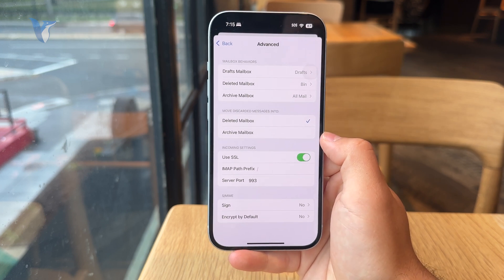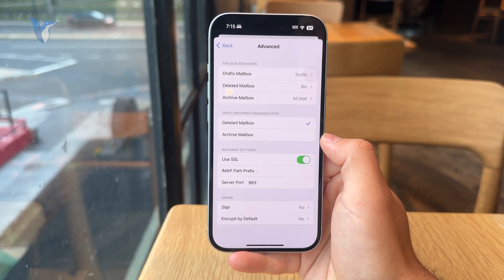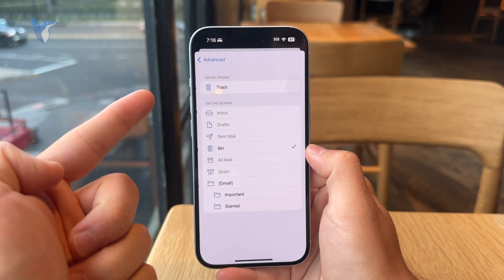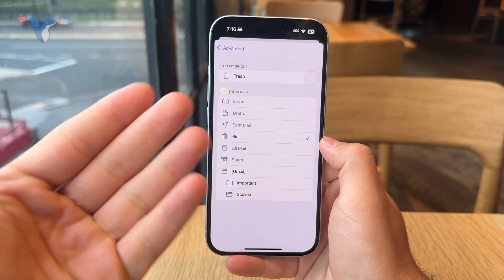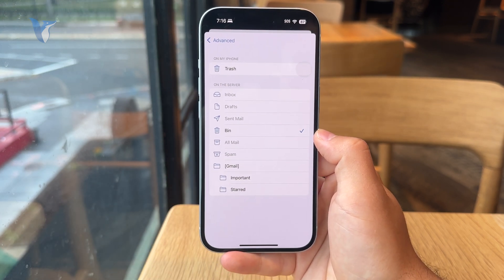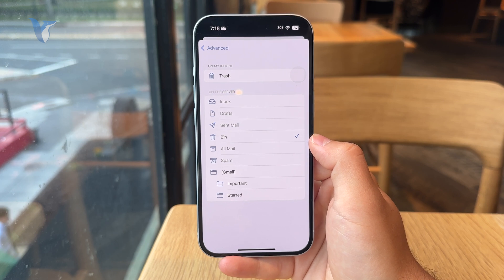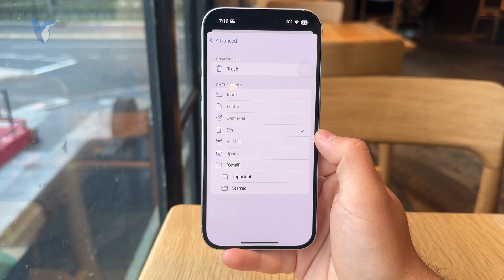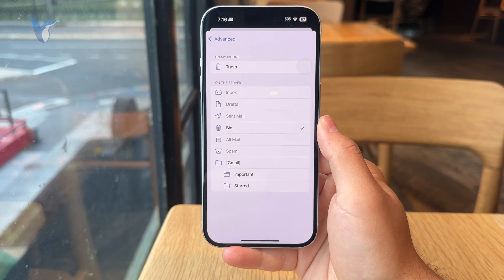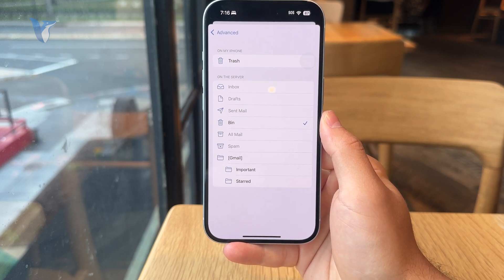At the top you can see there's a Deleted Mailbox option, and you get to choose what that is. You want to make sure it is set to the Bin on the server, or Trash locally. Set that up properly so when you delete a Gmail email, it actually goes to the deleted folder.